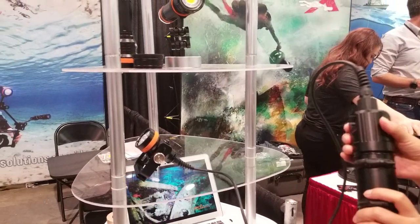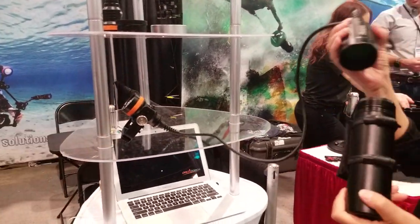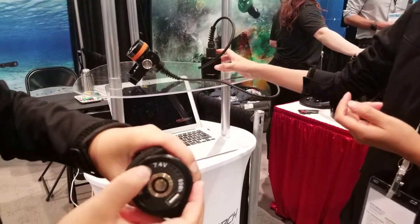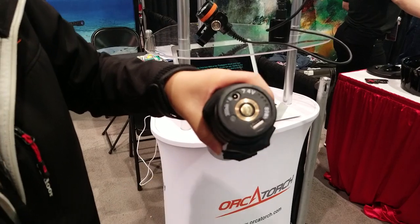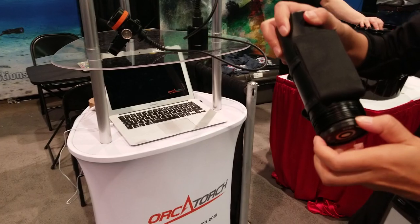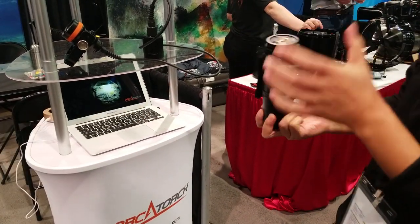Let me check out the battery panels. You can see here is the DC charging and the USB charging as well. So if all you brought was your computer and a USB cable, you can still charge the battery. And you can place it here.